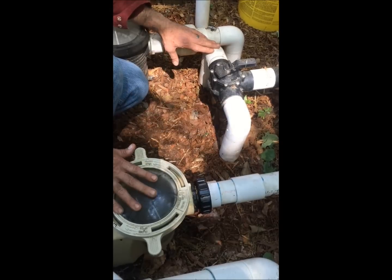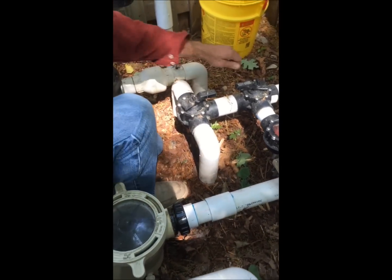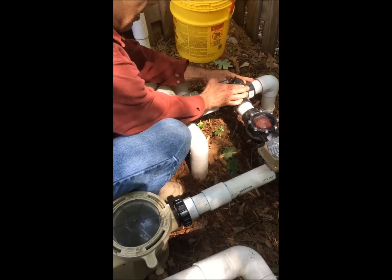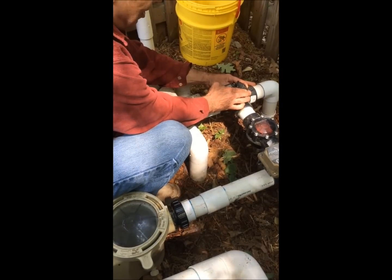Now we have both pipes open. The pump's a lot quieter now. Next, we'll do the main drain — we'll introduce all the air from the main drain, slowly, millimeter by millimeter.